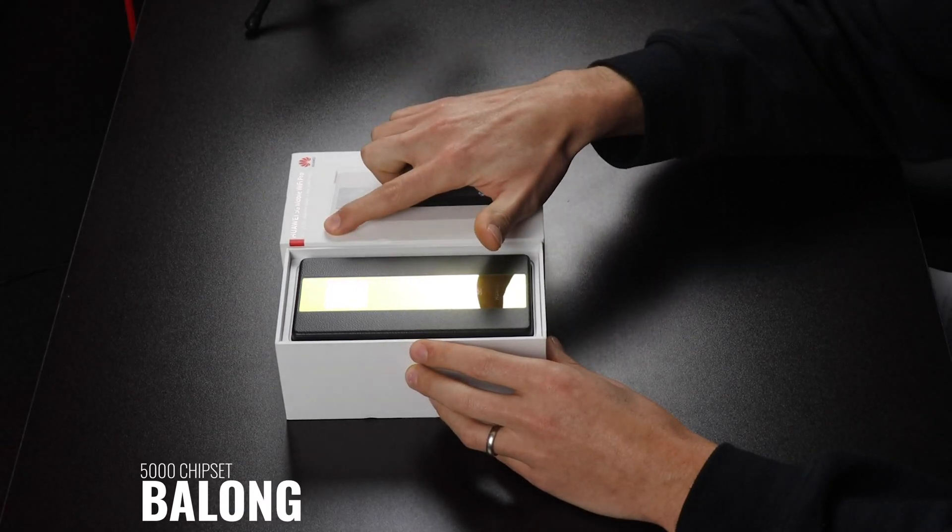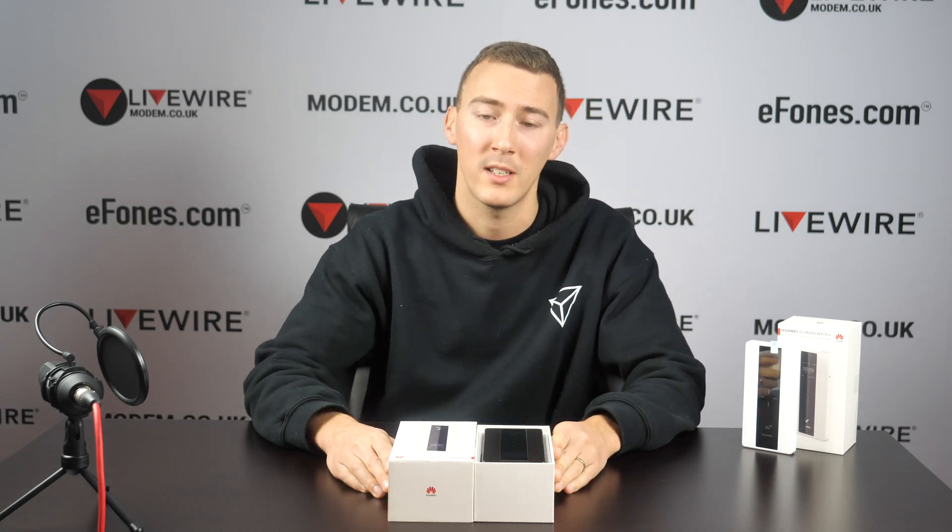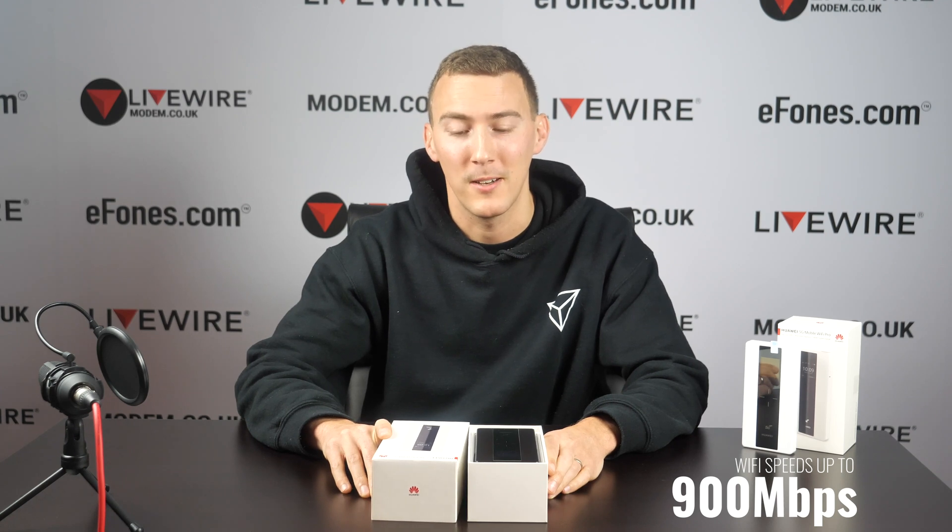It does come with the Balong 5000 chipset to help change your fast 5G speeds into very fast Wi-Fi speeds. Wi-Fi speeds can reach up to almost 900 megabits per second.